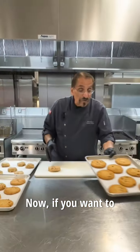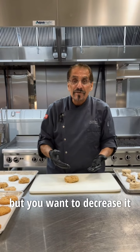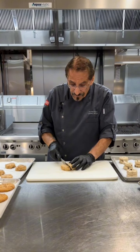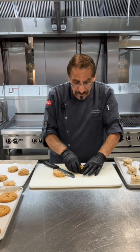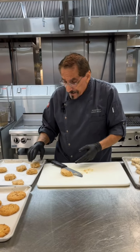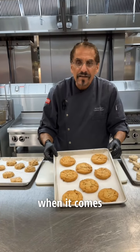Now if you want to take a larger cookie — this one's a five ounce — but you want to decrease it a little bit, here's the special tip. Cut it down the middle and then all you do is just take and kiss the ends together, form it, and just give it a little pat down and place it on your pan, and this is what you get when it comes out of the oven.